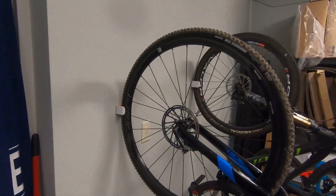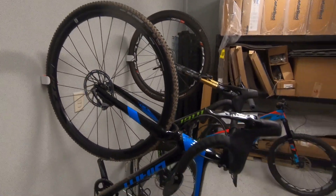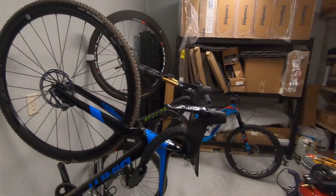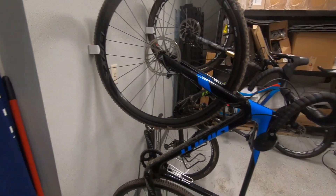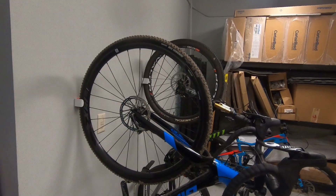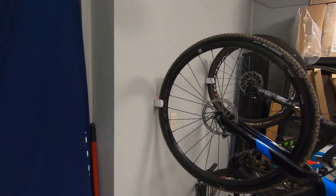This is what it looks like with 2 bikes. A couple observations: it's going to depend on your storage needs if this pays off for you. Like for this situation, the bikes sit off the wall more than if I were to just lean them up against the wall. So if you've got a lot of wall space, you're going to need to have 2 or 3 or 4 bikes to make this worth doing.